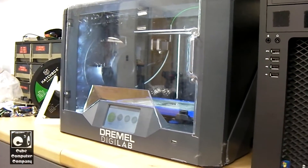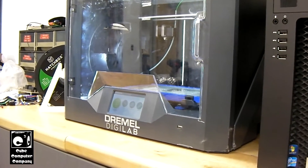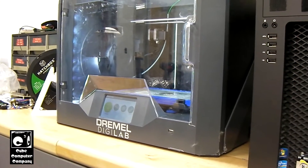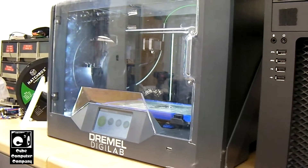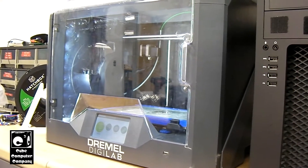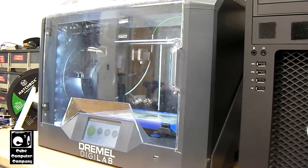Hey everybody, so here looking at a Dremel Digilab 3D45 3D printer. This is actually at my place of work. And I've actually made a discovery about these things recently that I'd like to talk about today.